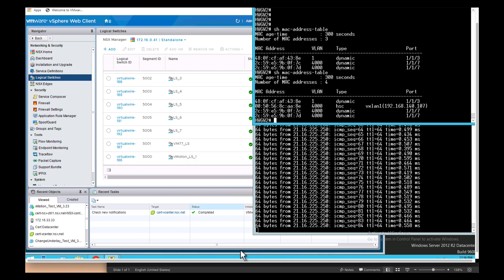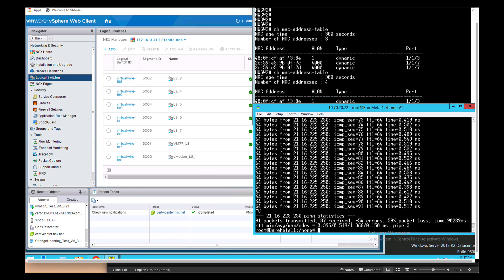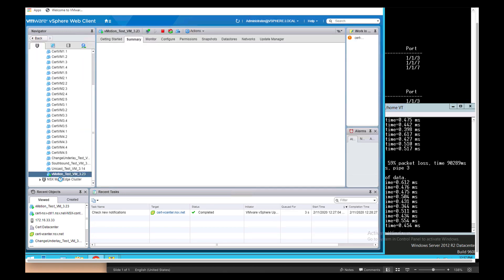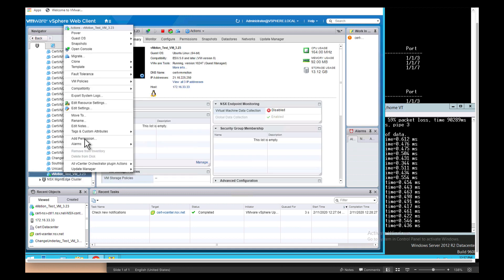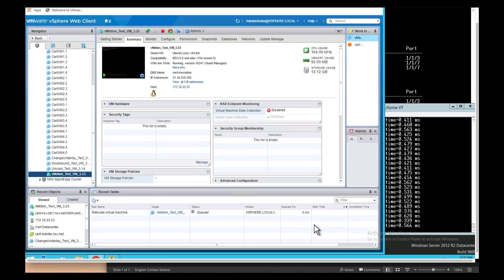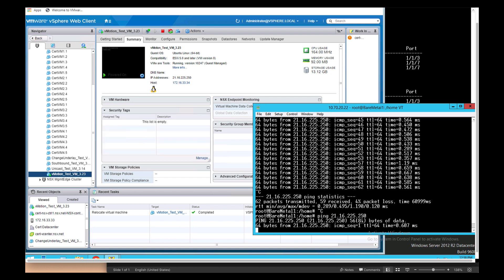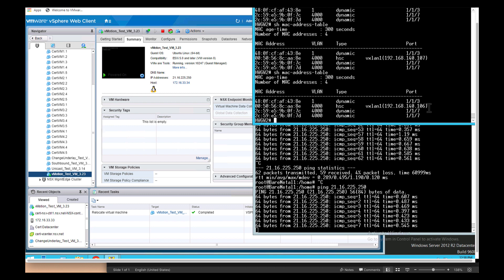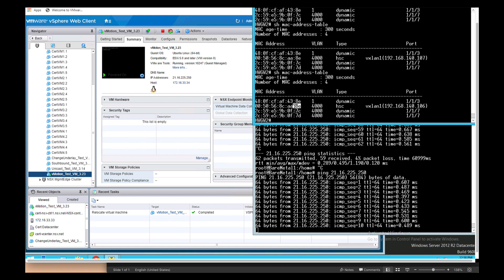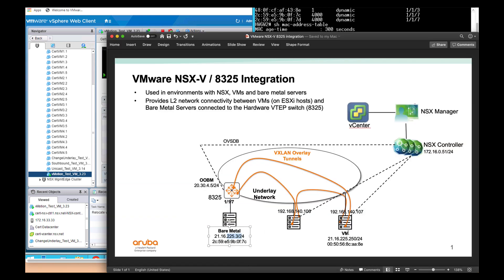Next, let's do a vMotion and move the VM from this hypervisor to the 106 hypervisor. We stop the ping, select the VM we're interested in, and migrate it by changing the hypervisor and finishing. The vMotion from one hypervisor to the other completes with minimal packet loss, but connectivity is maintained throughout. You can see the destination VTEP has changed for the AAAE MAC address — it's now on the 106 hypervisor, confirming the VM has moved over.